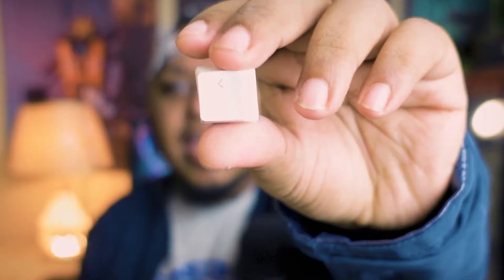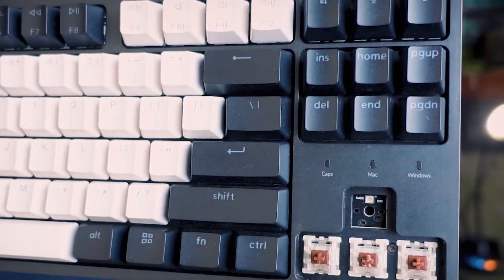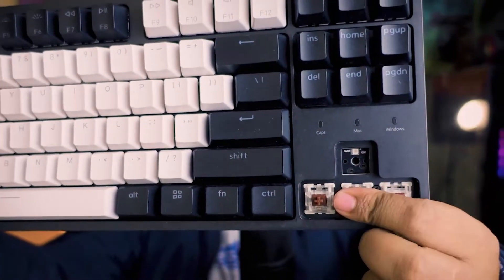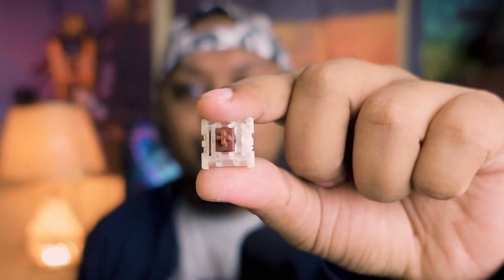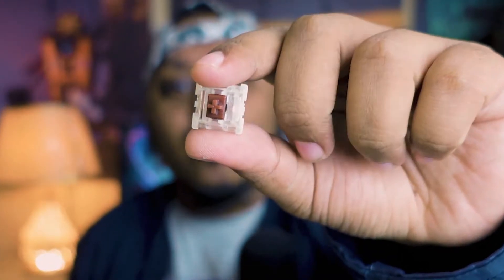These are called keycaps. After opening the keycaps, you can see the switches. This is one of the switches that I opened to show you. Today I'm going to show you how easily you can open or swap the switches of your mechanical keyboard.